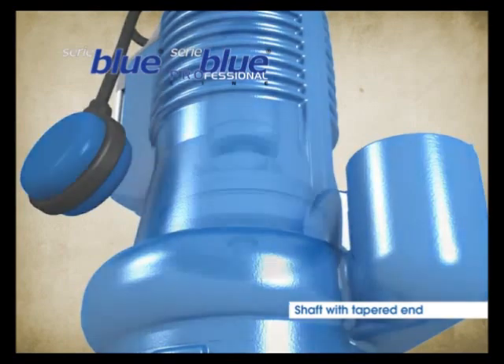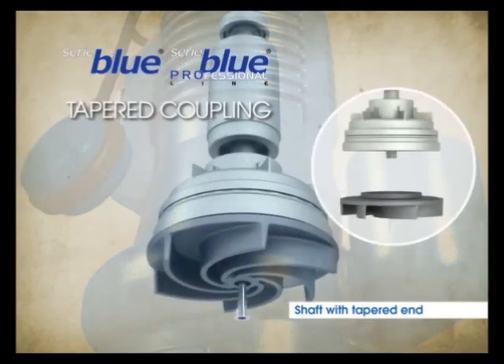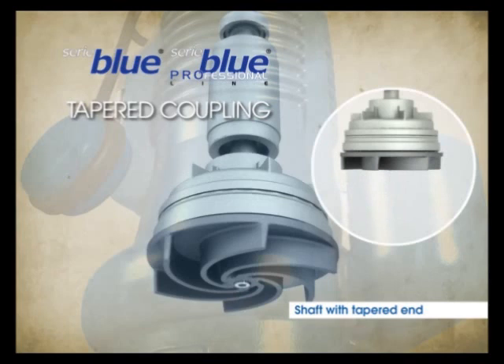All the Blue models have a driving shaft with tapered end, which simplifies pump assembly and always ensures that motion is thoroughly transferred to the impeller.